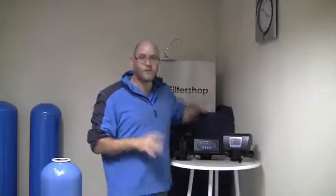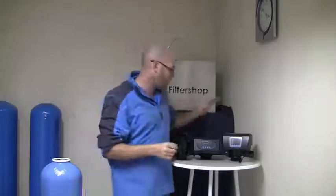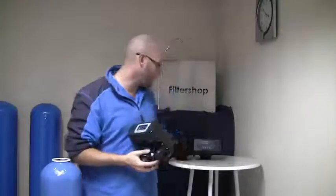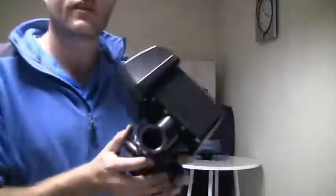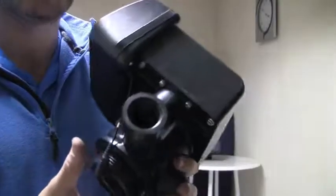The programming on these valve heads is very similar — we'll do different videos on the programming for each specific valve head model — but the actual connection sizes do differ a little bit. This is the standard valve head we try to use for our activated carbon, glass media, silica sand, and ClinoX. This is normally our preferred option, but if it isn't available we will use the alternate unit. With this particular unit it is also a one inch female thread for both the inlet, outlet, and waste water.